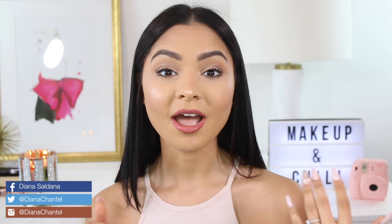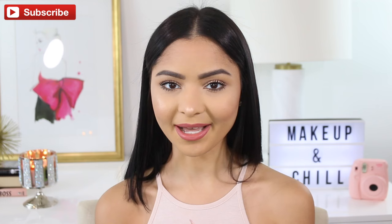Hi guys, welcome back. So in today's video I'm going to be showing you how I did my makeup and my hair. I'm actually going right after this to take my driver's license photo and test, so fingers crossed that I pass because I'm really nervous. I've been studying for the past few days and I think I got it down, so hopefully I pass.